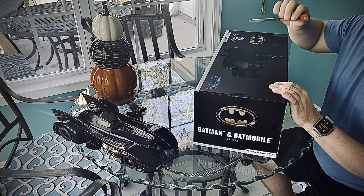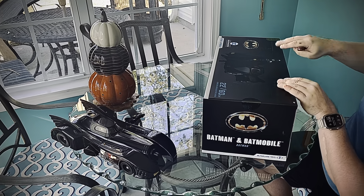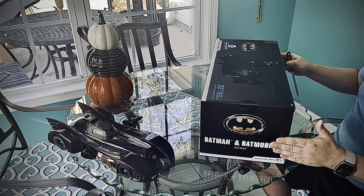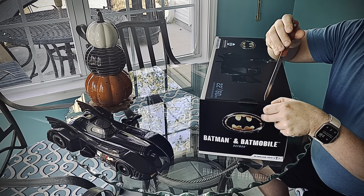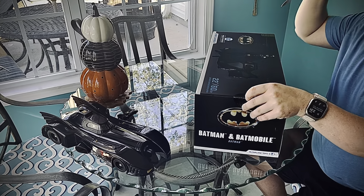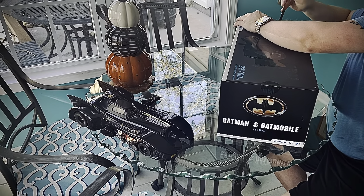Hi everyone, this is Max from Action Figure All Wheel Drive. I have received my McFarlane Gold Label Batmobile, figure included. They are only $74.99 on Amazon right now. I'm not sure if that's their market price or if they're going to stay at that price point.